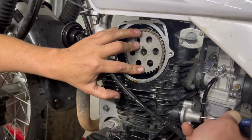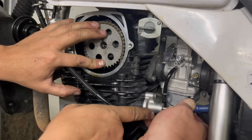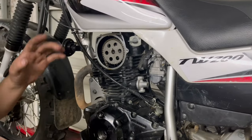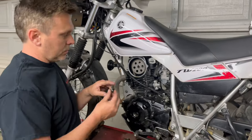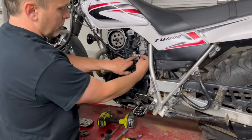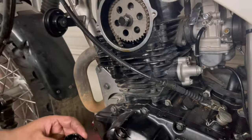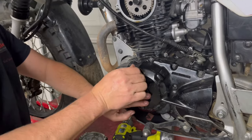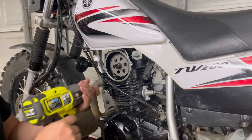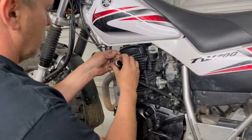Now you can release the tensioner — it's tight and it will stay. Reassemble in the reverse order. You'll want to torque the cam bolt to spec. There's no other adjustment required on the tensioner — it's spring loaded, just put the cap bolt back on. Don't forget to put these caps back on so we don't have any oil leaks — they're plastic so don't over-tighten them. Then put the cover back on and that's it.